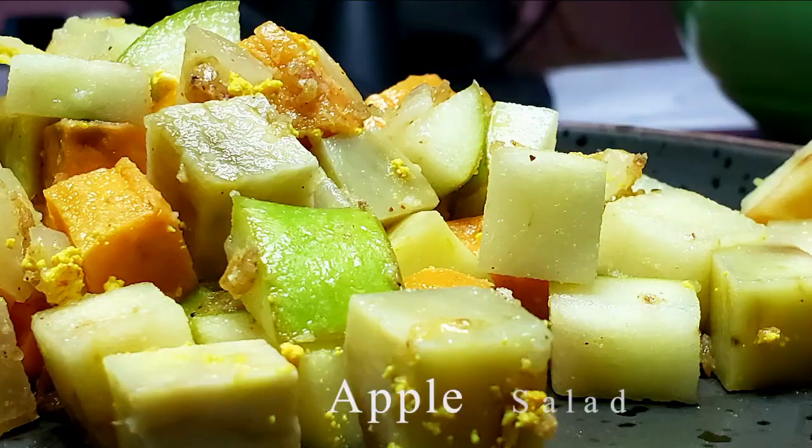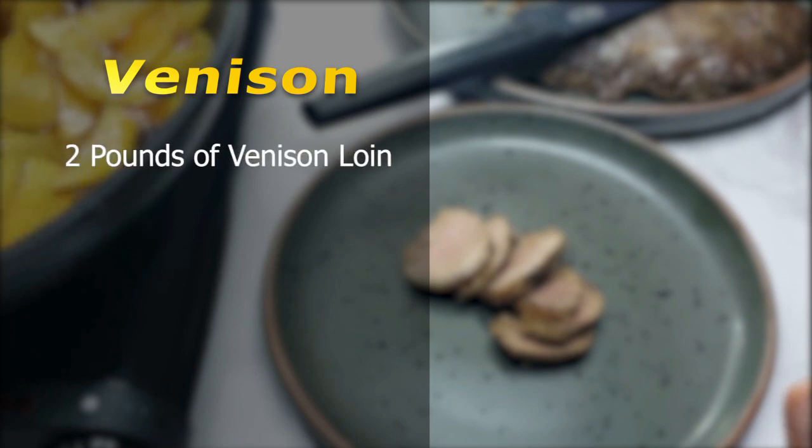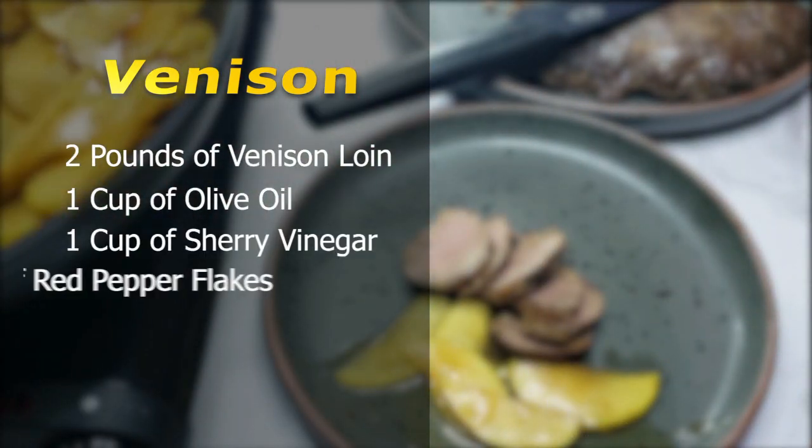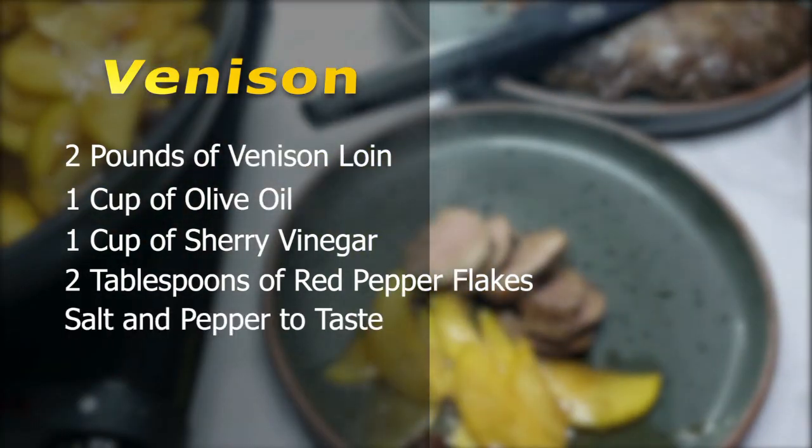Pairing Roasted Venison Loin that will be served with an apple salad. For the venison, we'll need 2 pounds of venison loin, 1 cup of olive oil, 1 cup of sherry vinegar, 2 tablespoons of red pepper flakes, and salt and pepper to taste.